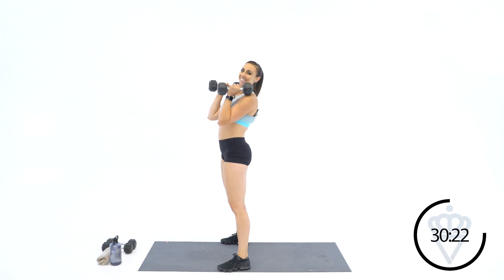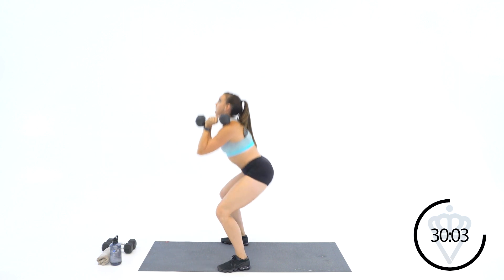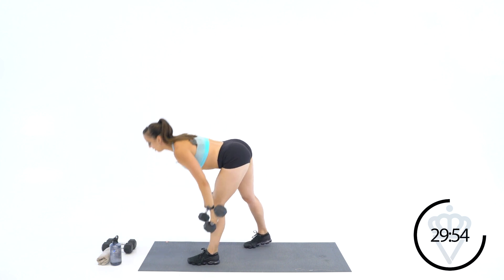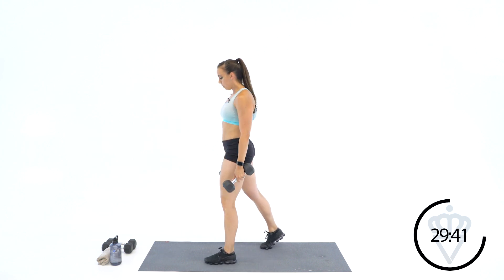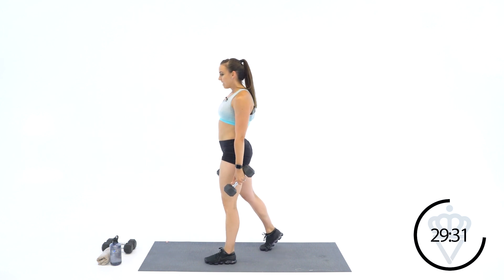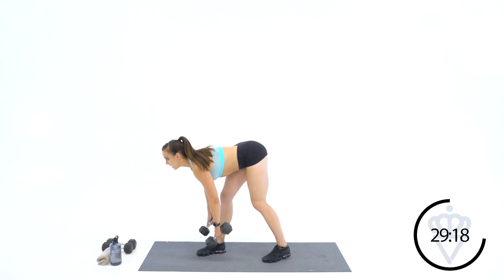We're back to front squats — keep those elbows up, chest up. Then stagger it out for Romanian deadlifts — make sure your hips are facing forward when you lean down, not opening up. Hips go back, hips come forward. Keep your shoulder blades pulled back. You're doing great — we've got about 2 minutes left in this 5-minute superset.